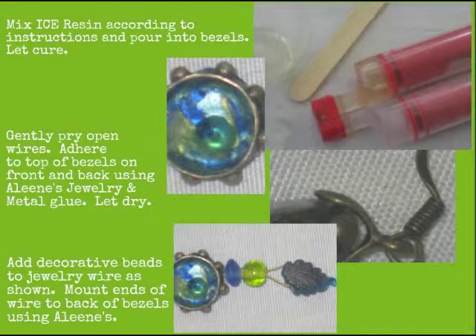Mix ice resin according to directions and pour into the bezel, then let cure. Gently pry open the prongs of your earring wires and glue to the top center of front and back of your bezels. Add decorative beads to jewelry wire as shown and mount to the back of the bezel using Aleene's jewelry glue.